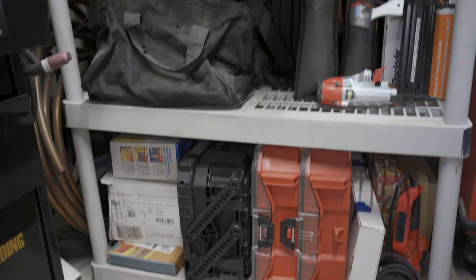What's up guys? Welcome back to the channel. On today's episode we're gonna replace this crummy plastic shelving unit with a nice new cabinet. Let's get into it.